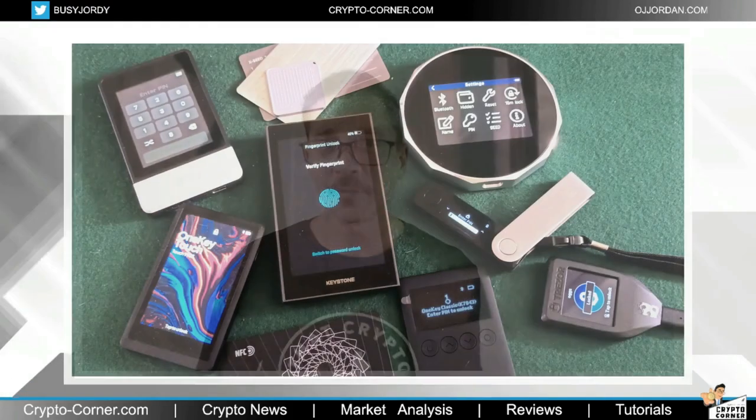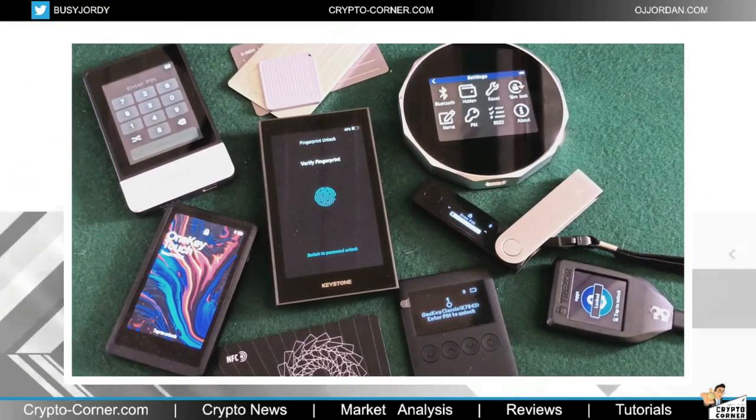Hardware wallets have become increasingly popular with crypto users, offering a secure way to store your private keys offline and away from prying eyes. I've already reviewed all of the most popular hardware wallets here on this channel, and today I want to talk about the One Key Touch, a next-generation cold storage wallet that offers advanced security features to protect your digital assets. Let's find out.